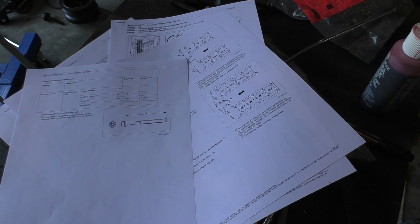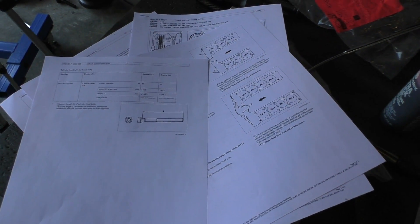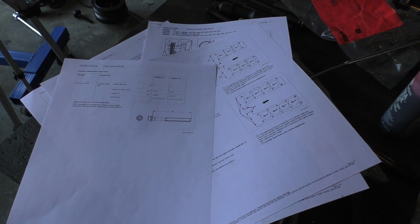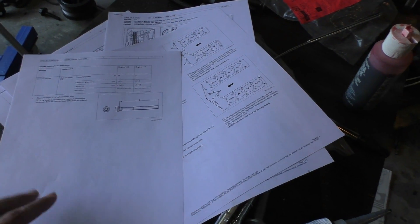Alex's channel LegitStreetCars recently uploaded instructions on how to download this manual on one of his videos, and he also had a coupon code for that website. I'll try to link his video in the description so you guys can find the instructions on how to download these service manuals.